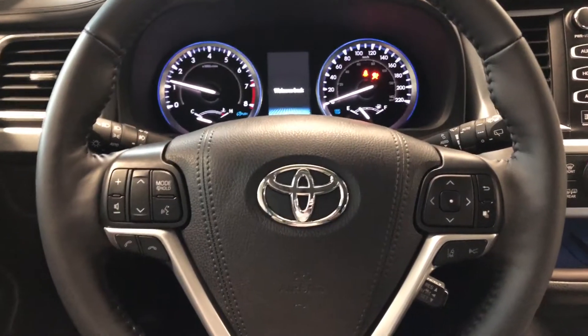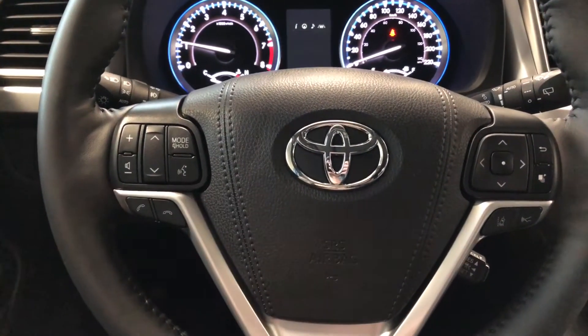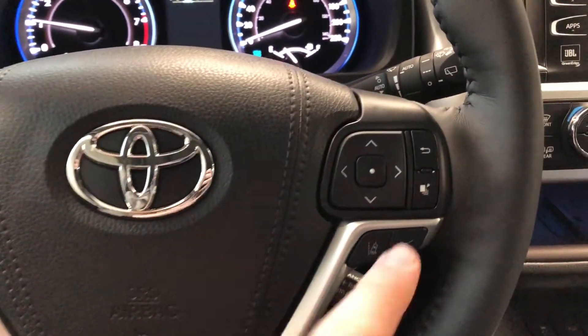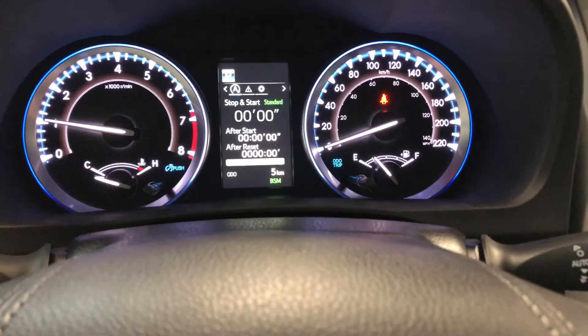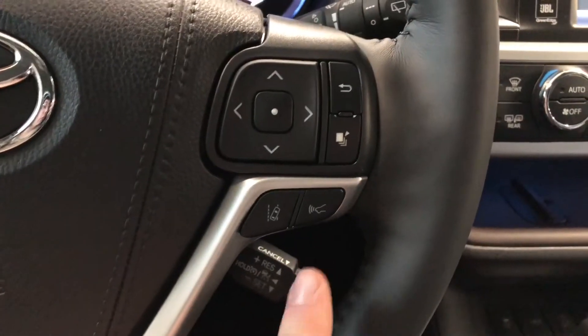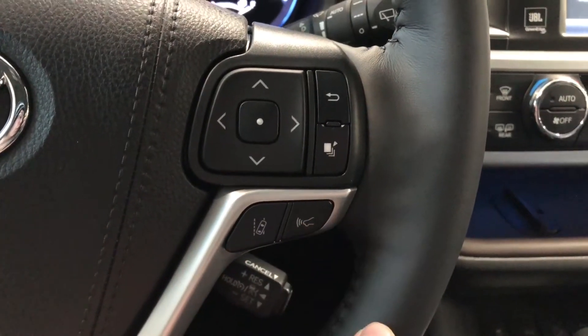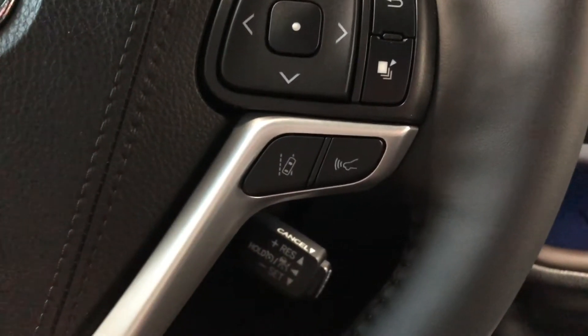As always we're going to take a look at the steering wheel features first. On the left side you have your audio controls as well as your hands-free calling and your voice recognition system. On the right side you have this cluster up top which allows you to cycle through your multi-information display. Lastly on the bottom you have your Toyota Safety Sense buttons with Lane Departure Alert and Dynamic Radar Cruise Control. You have your cruise control speed settings right behind the steering wheel.